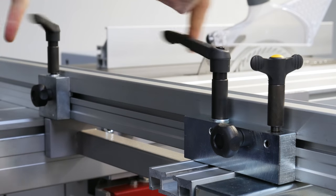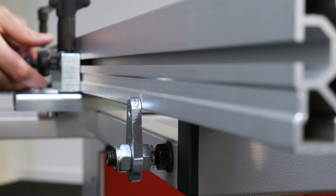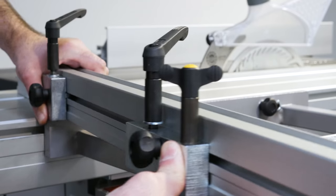To move the crosscut fence from position A to B, first unscrew the clamping levers and loosen the thumb screws. Then downturn the 90 degree stop to slide the crosscut fence off the outrigger.